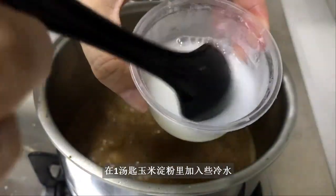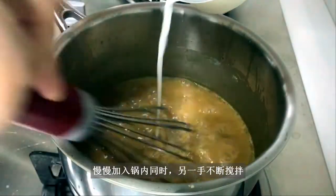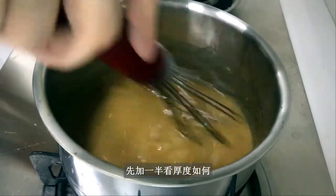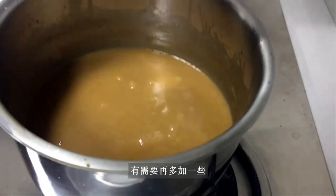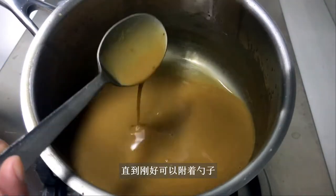Add some cold water to one tablespoon of cornstarch and mix well. With the other hand whisking, slowly drizzle in the solution. You may want to start with half of it to see how it goes. If the sauce turns out too thin, whisk in a bit more until it just coats a spoon.